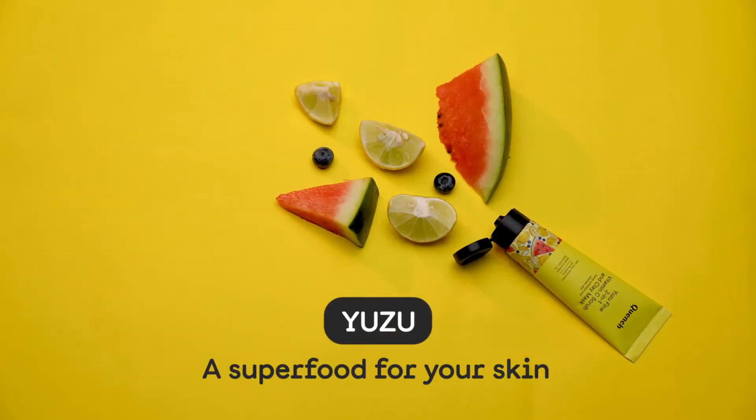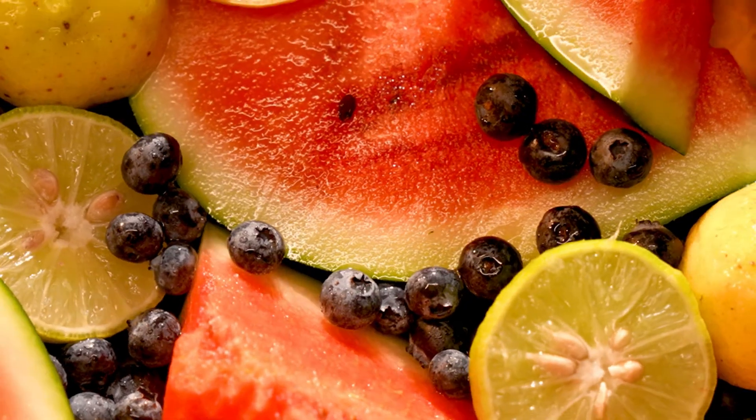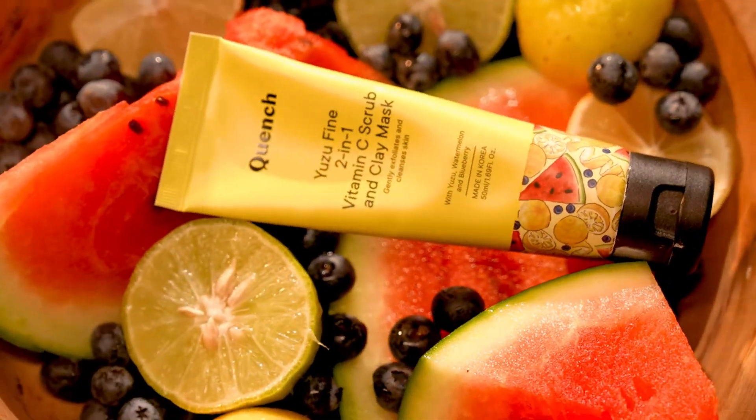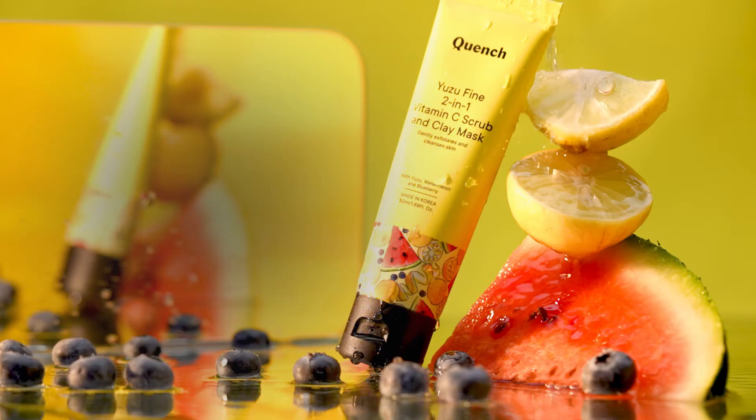Infused with superfood Yuzu, watermelon, blueberry and skin-loving Korean natural ingredients. Get instantly brighter, smoother and fresher looking complexion with one product.